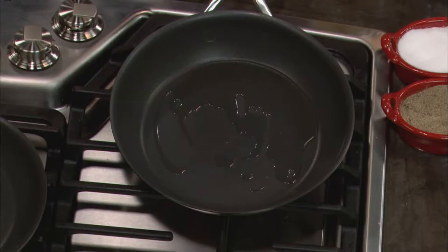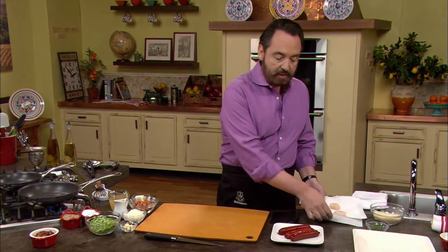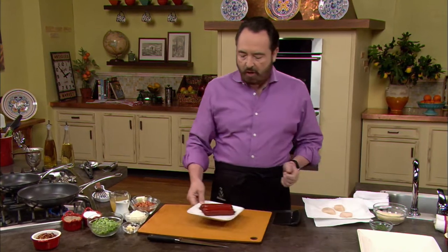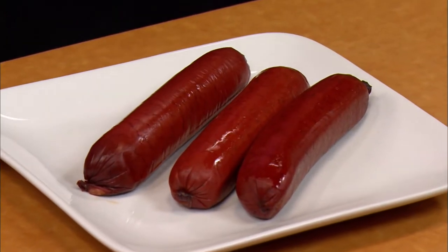I have the pan sautéing the oil right now, using extra light olive oil because I can really push it to very high temperature. Let's take a look at the sausages I'm using — these are called hot links. You can use Italian style sausages or kielbasa — anything you want. I like these because they have a little bit of a kick and they really add to the flavor in a significant fashion.